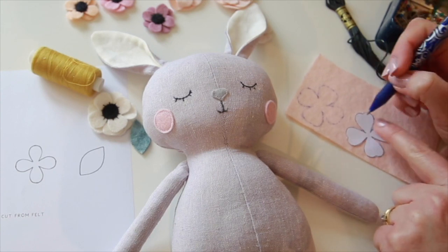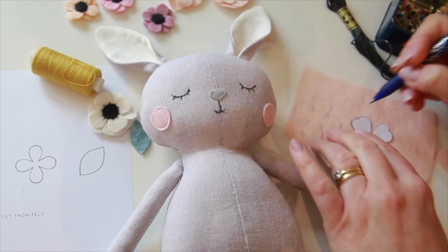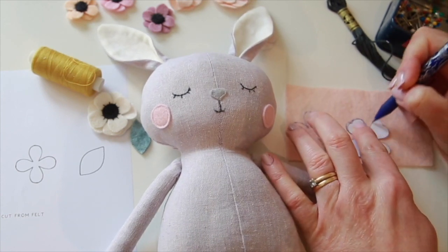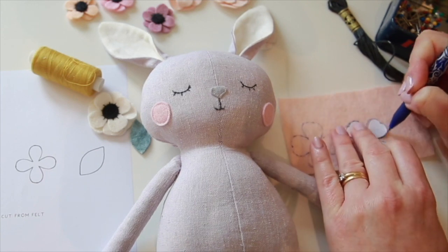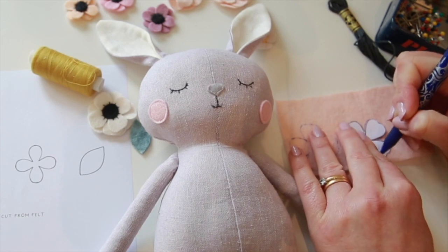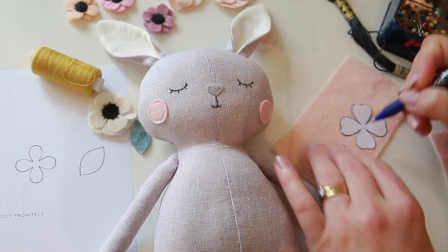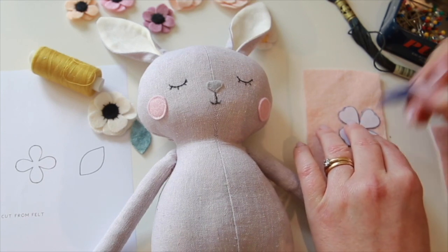I'm just going to mark all the way around. When it's actually cut out it's not going to look exactly as neat as it does on the paper, but don't worry too much about that — once all the pieces are put together it will make a lovely flower. It just sometimes in the cutting doesn't look quite as neat.